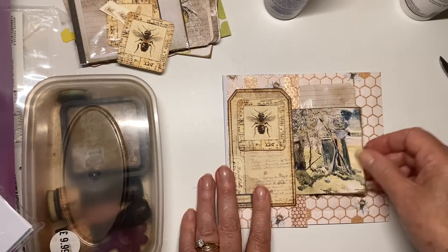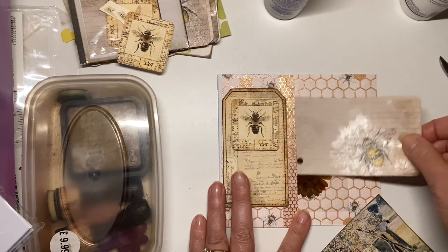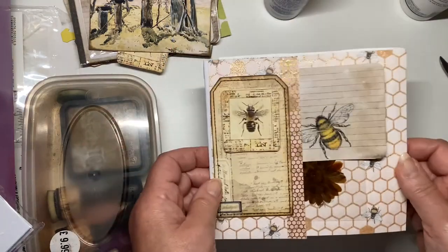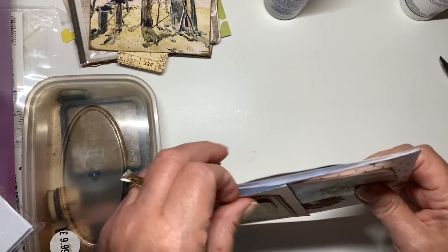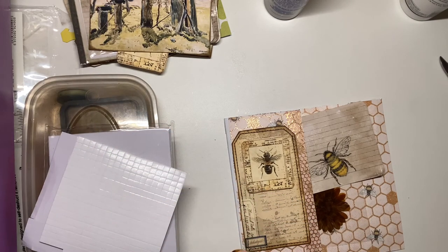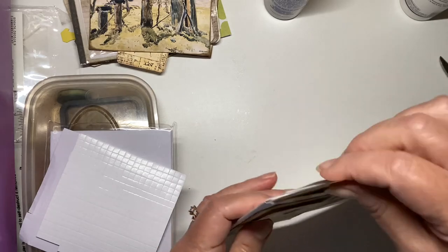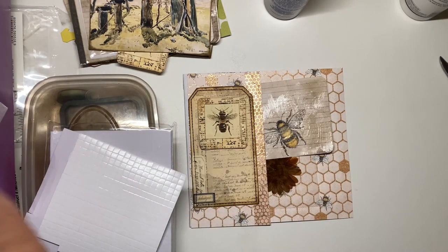And then you see you can stick something in the pocket there as well. Just got to find the exact right thing, haven't I? Giving that a bit of height just makes it stand out a bit more. Then you've got all your pockets at the top here, which you can put lots of things in. There's even in this one — let's find another tag — I can show it. So there we are, a floating pocket to put in your bee journal.